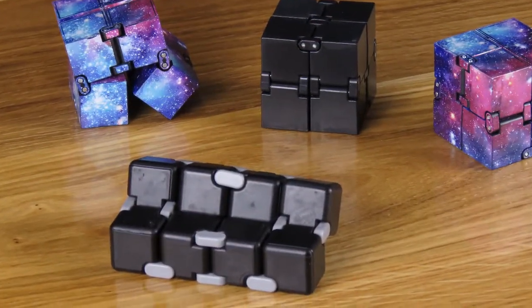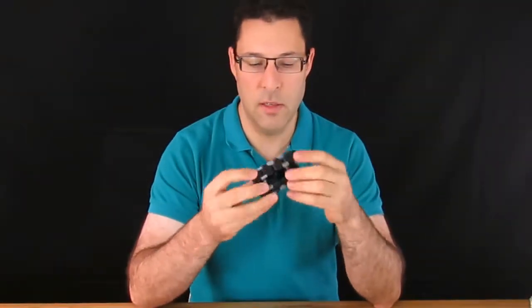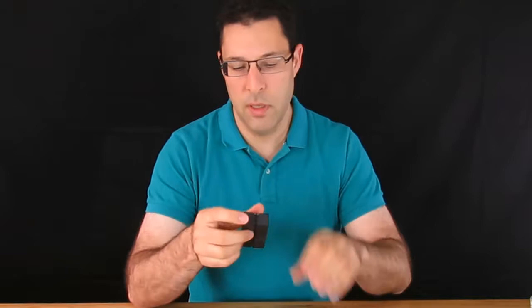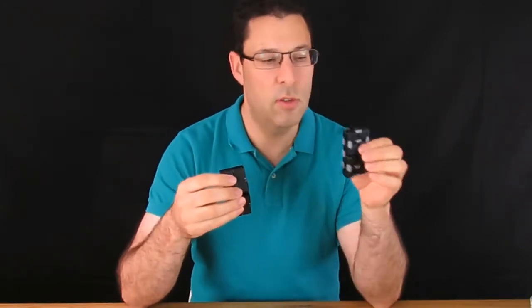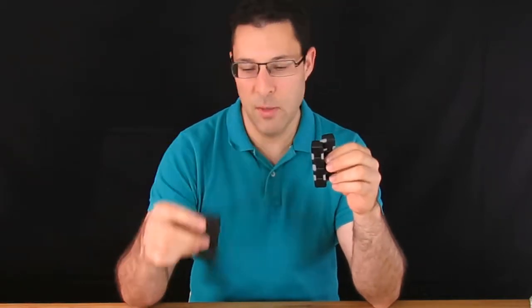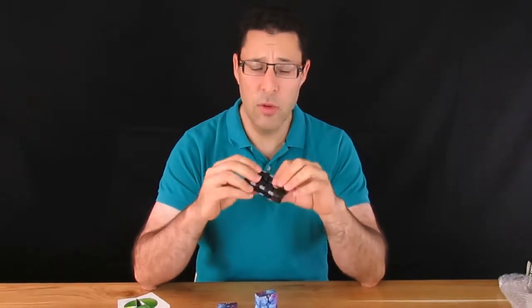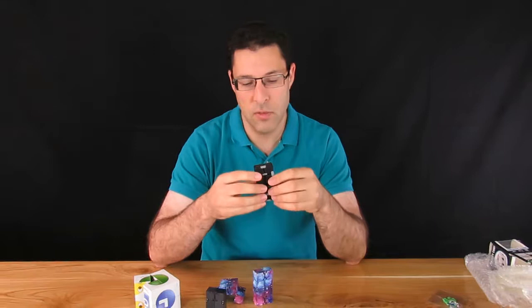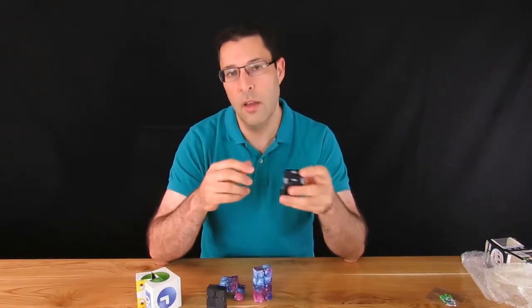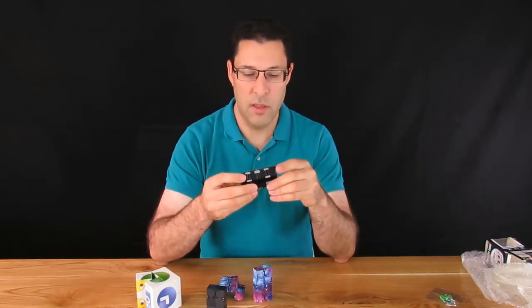Everything flows a little easier and it does seem to be a little quieter. It is a noisy toy — you're going to hear some clicking and clacking — but it's quieter than the cheaper one. My wife noticed that too, and felt this one was quieter, which matters for peace and quiet at home. If you're going to use this at work, in meetings, or at school, you might be sensitive to that as well. I find this one a lot easier to play with and a lot looser, and I'm certainly happy with the extra spend.